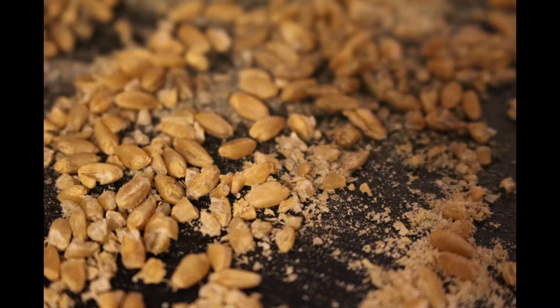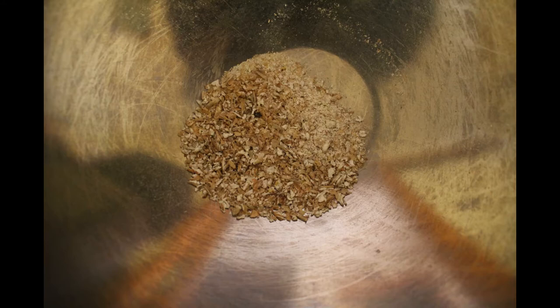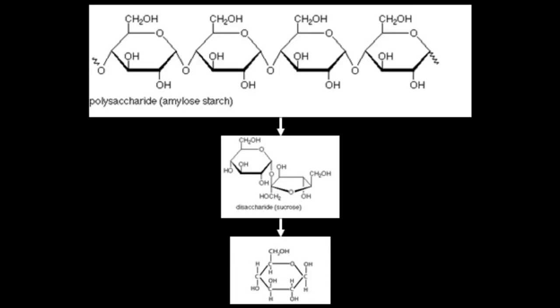A coarse grind will allow for the free flow of water — this is good for lautering — but it does reduce the efficiency of the enzymes that break down the saccharides. It is important that most of the endosperm is broken up. Not doing this will lead to large, chunky sections that are great for fluid flow but terrible for the enzymes, because the large surface area makes it hard to get to all the saccharides. This leads to a slow, if not stagnated, conversion from starch into sugar.